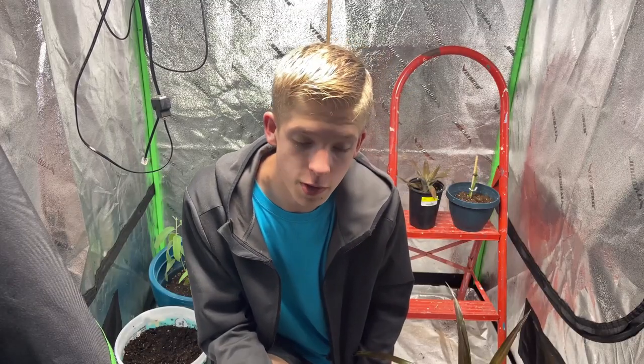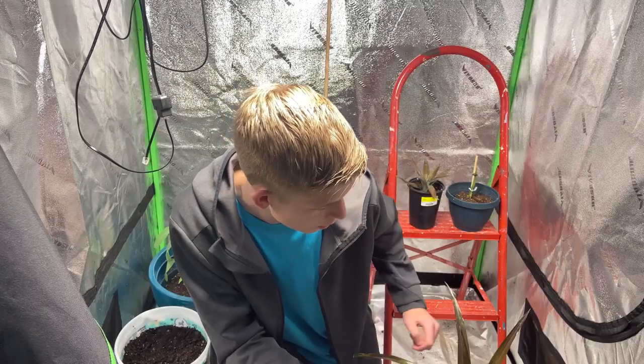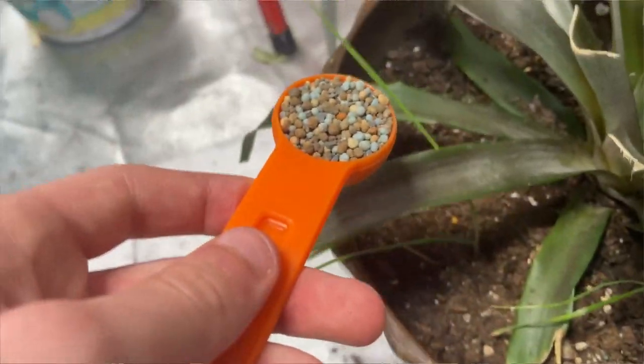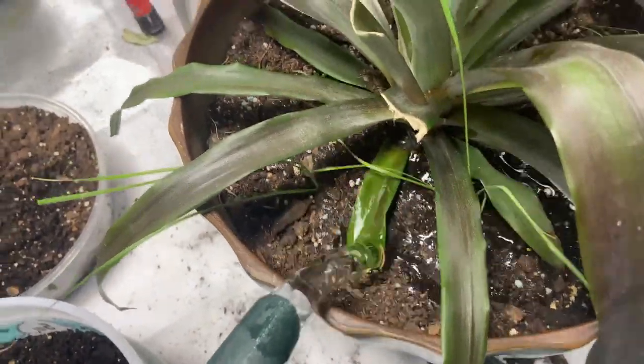If you get yourself some fertilizer with at least 10 to 12% phosphates in it, and you put it roughly 5 to 6 inches around the soil and then you water it, you can come back a few days later and it'll do a lot better.